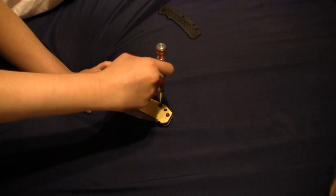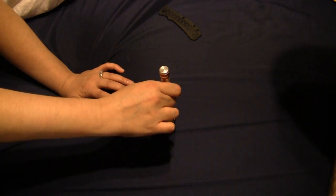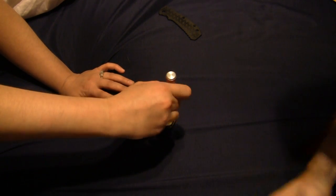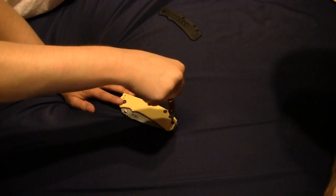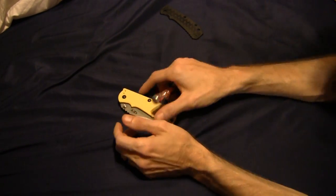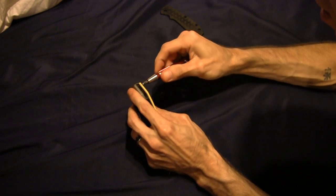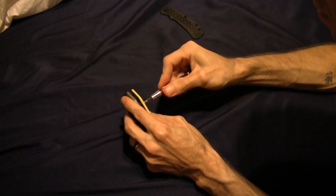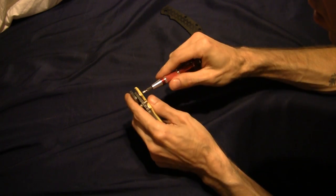Guys, does your girl ever help you put together knives? This is awesome — I didn't even know she was into this kind of thing, like puzzles and taking things apart and putting them back together. Happy life. Give it a little cinch down.